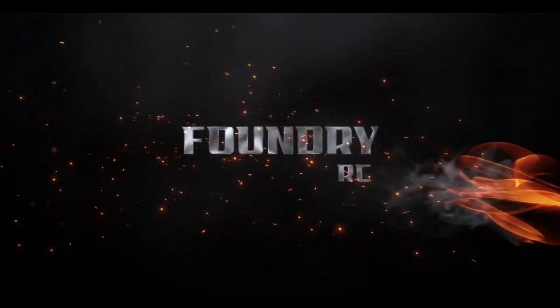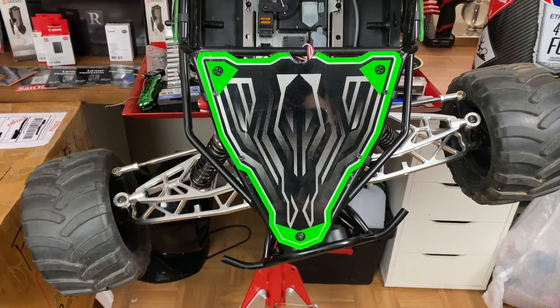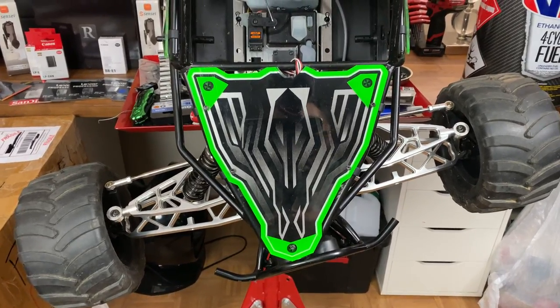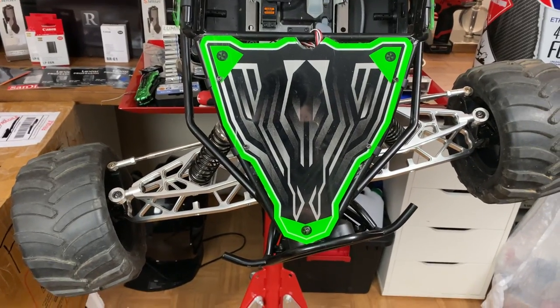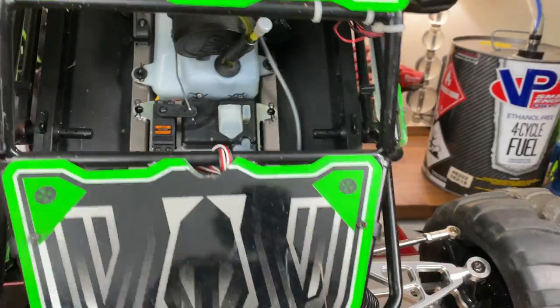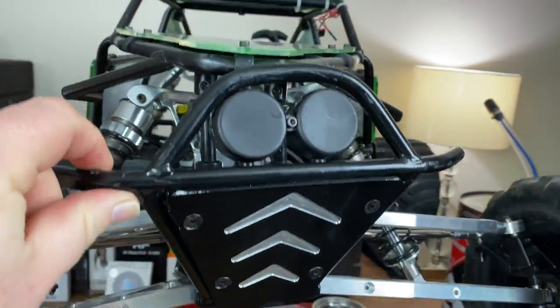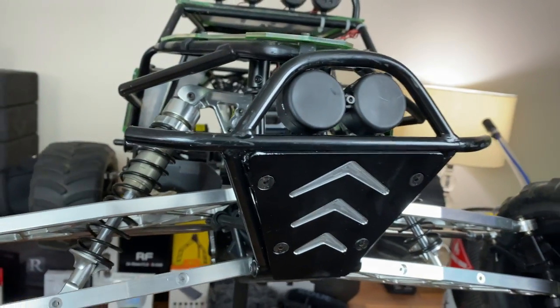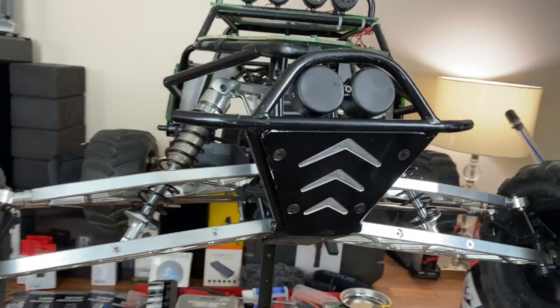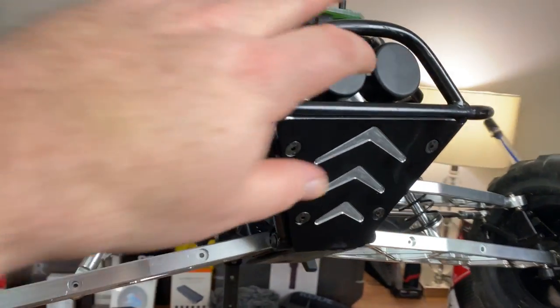Let me flip this camera on here and show you what's going on with that. As you can see, something's not right. I was doing some testing off video and I broke it. I'm going to be taking it apart off video because I want to get it back together as quick as possible — I have a lot of videos planned for this — but I just want to show you what I did.